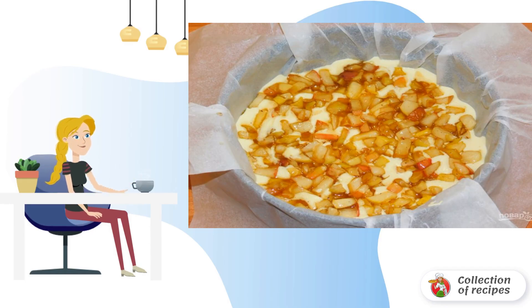Spread the apple filling on top and press a little with a spoon. Put the souffle in the oven, preheated to 180 degrees, for 30-40 minutes.